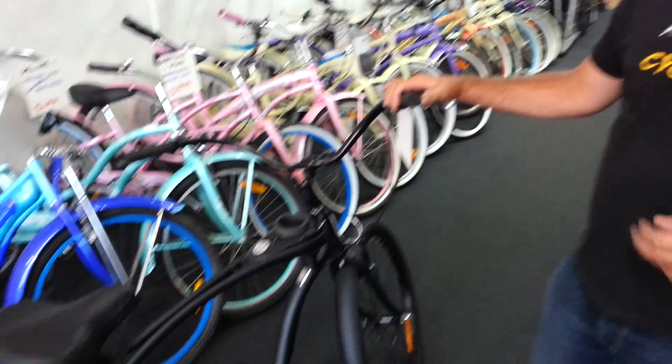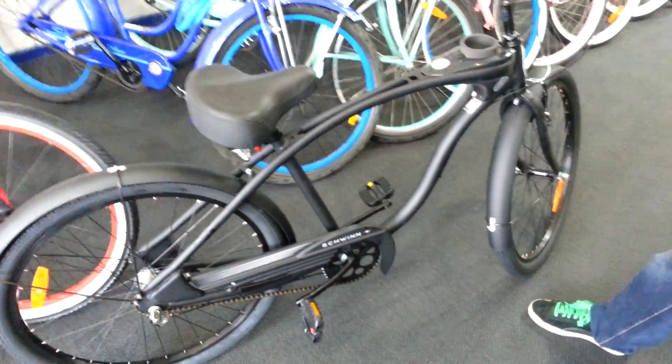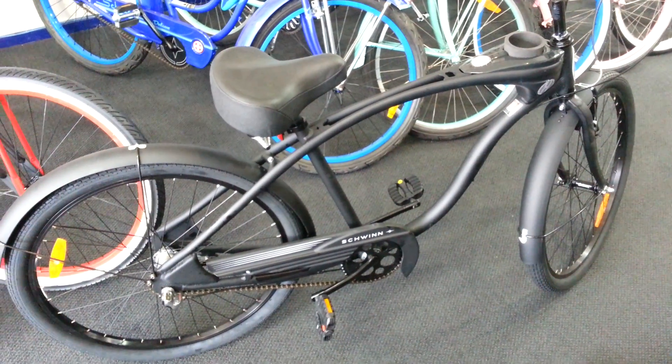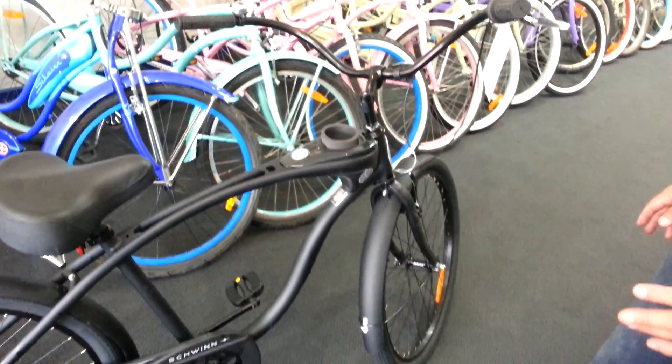Hi guys, Glendon here again from Ashburton Cycles, just showing you another bike we've got in for 2013 — it's the Schwinn Hornet. I'm glad we're doing it during the day otherwise you wouldn't see it — it's a matte black finish, looks really smart.